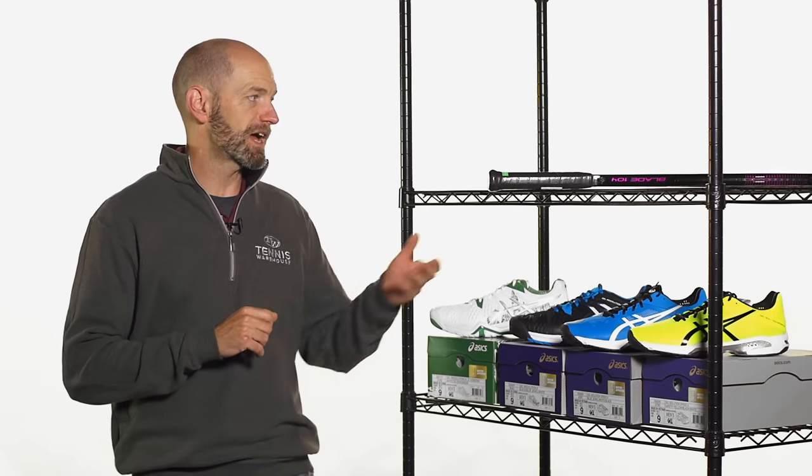Hi, I'm Chris Edwards, and welcome to this week's Tennis Warehouse Vlog. Let's have a look at some new products we have in this week.